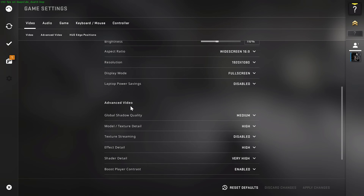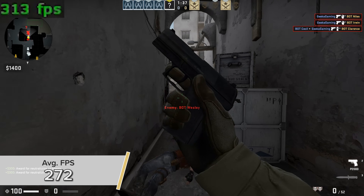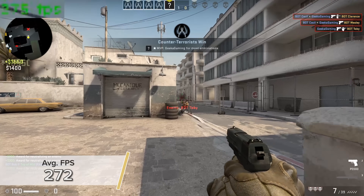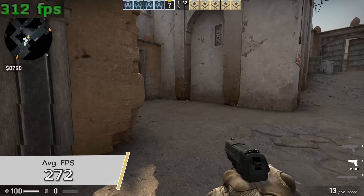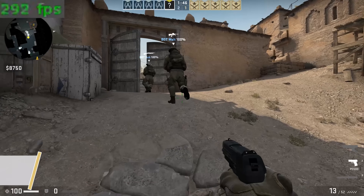Next up is CS:GO — another game that's slightly easier to run. Going for competitive settings at 1080p high settings, you're looking at an average of 272 frames per second. That is surely high enough to satisfy even the most frame-hungry gamers out there, and considering it's CS:GO and it's quite a few years old now, the game still looked visually pretty fantastic.